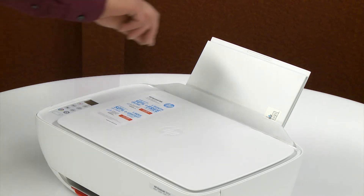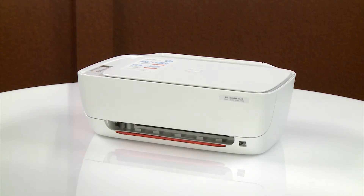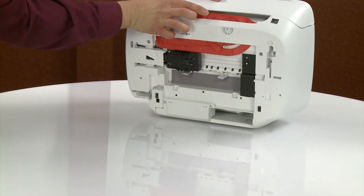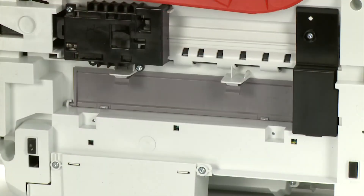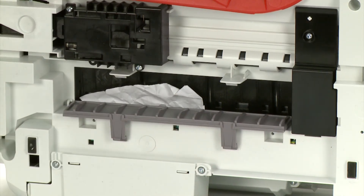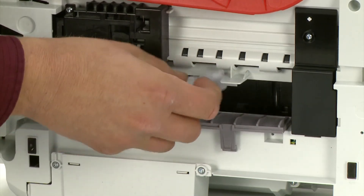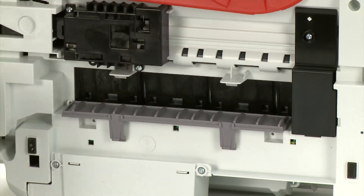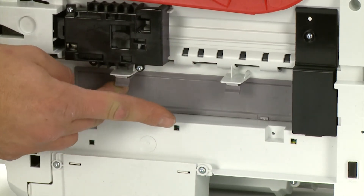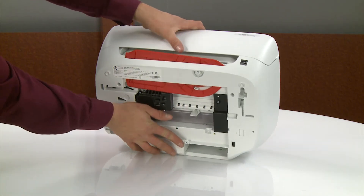Close the ink cartridge access door and then close the exterior door. Lower the paper input tray. With one hand holding the scanner lid, rotate the printer to its rear to access underneath. Still holding the scanner lid, push down the two tabs on the clean-out door. Remove any jammed paper found. Close the clean-out door by pushing it forward until the two tabs snap into place. Rotate the printer to its normal upright position.